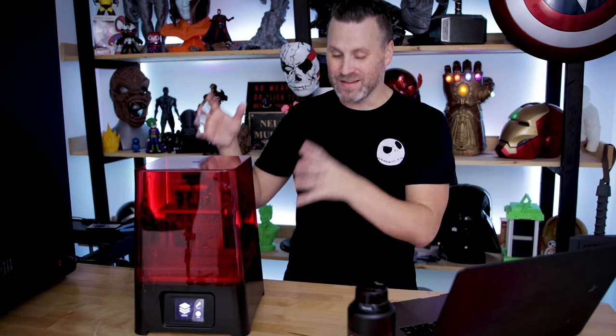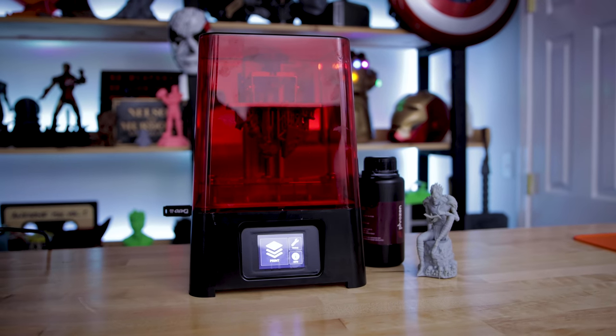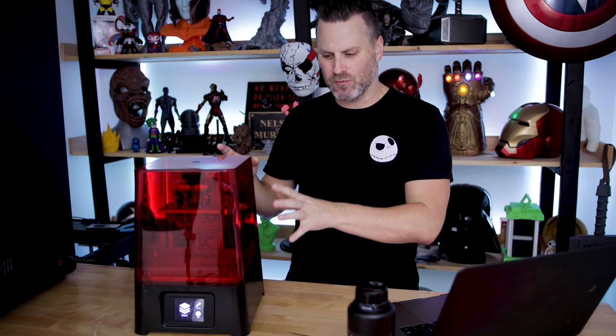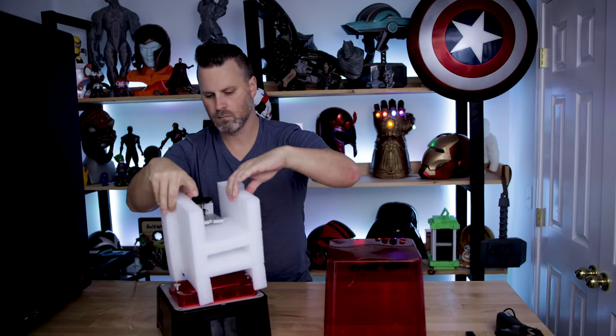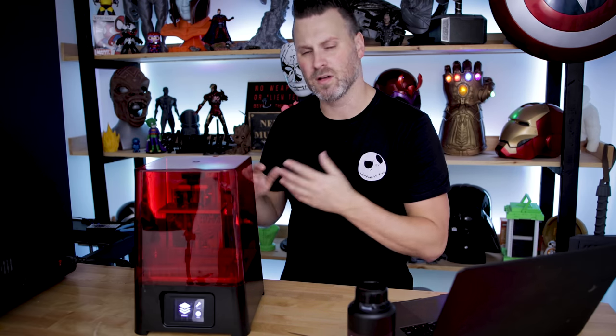So like I mentioned, this is the Frozen Sonic Mini. It's a brand new budget-friendly, smaller format resin 3D printer by the folks over at Frozen, and so far I'm crazy impressed with this new machine. Before I really dig into this, I just want to mention that at the end of this video I'll be going through and doing a whole unboxing and setup, which is pretty brief, but if you want to stick to the end and see an actual unboxing and getting a first print up and going, you can check that out here at the end of the video.